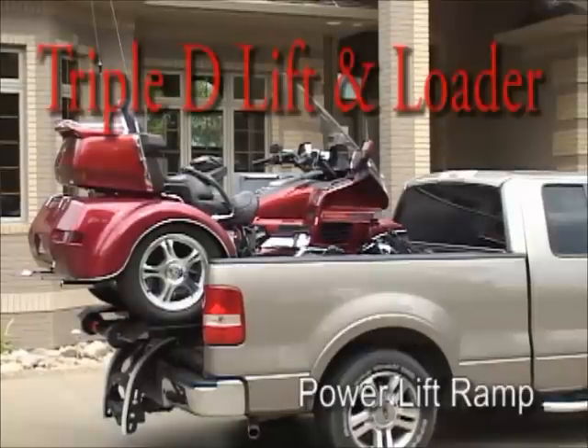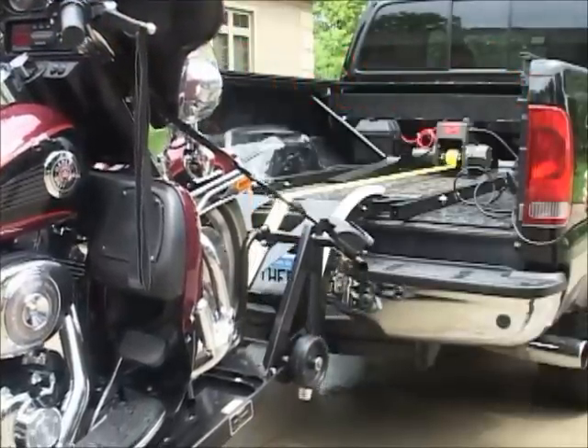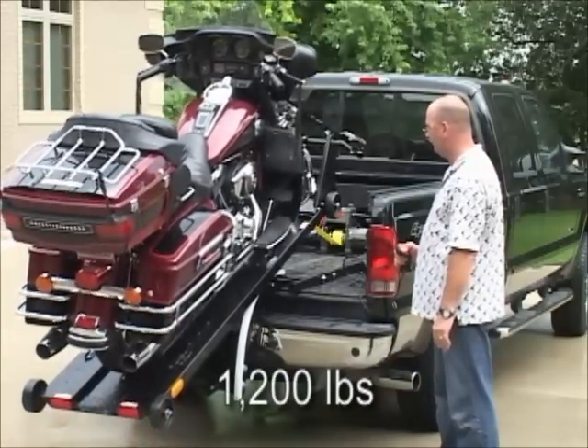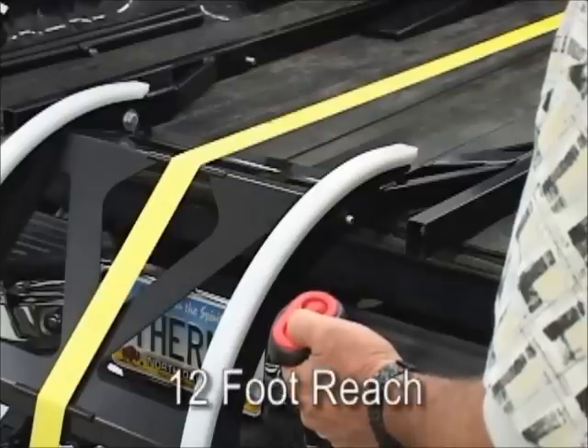The Triple D Power Lift and Loader is the most innovative approach to transporting your motorcycle, ATV, golf cart, and more. This amazing lift system can safely and easily load up to 1200 pounds directly into your truck bed with just the push of a button.